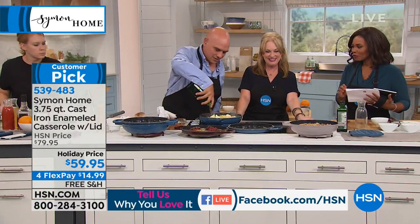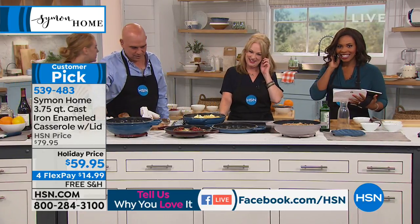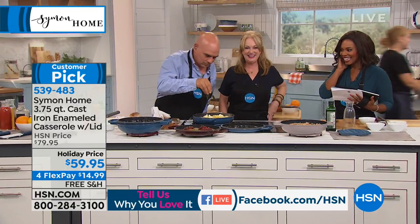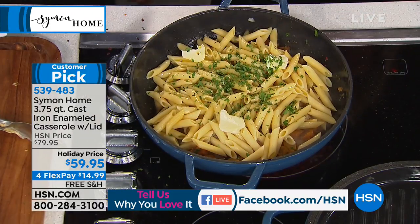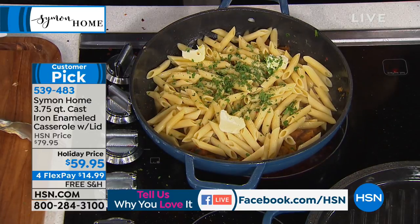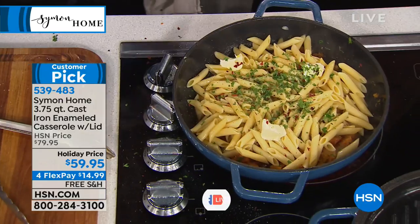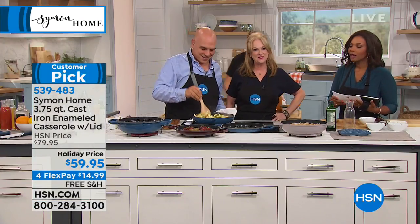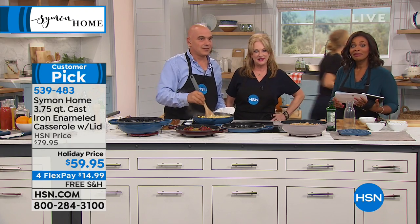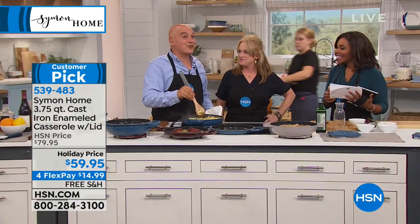Welcome to HSN, Lori! Are you seeing the Simon Home cast iron for the first time? I purchased the 12-inch cast iron fry pan back in August — we have not stopped using it since. We're going to use the fry pan tonight too! I love that you love it because it's a great universal pan — you can use it for everything.